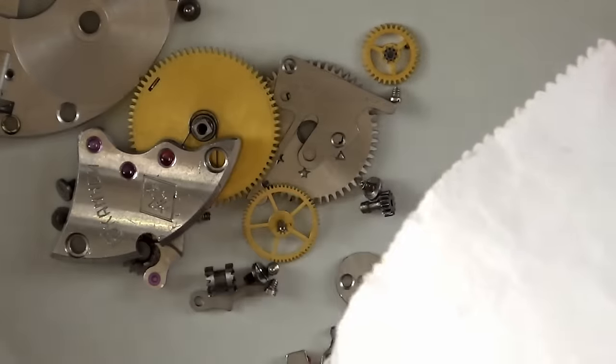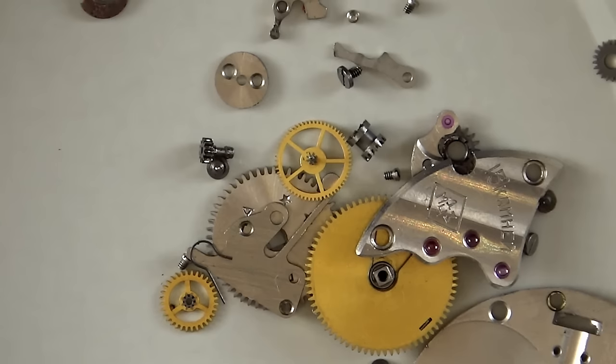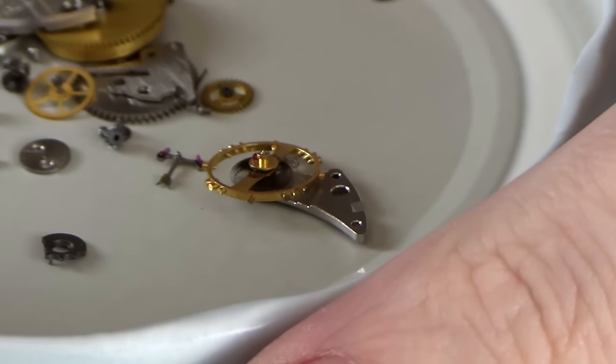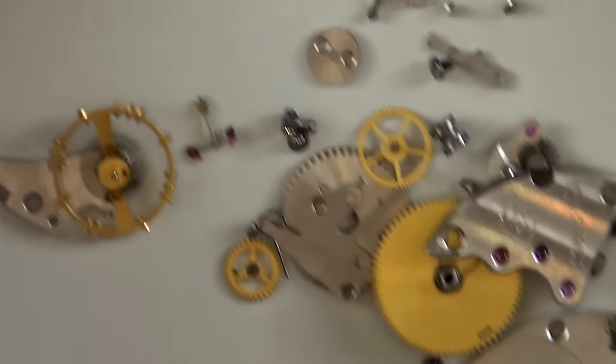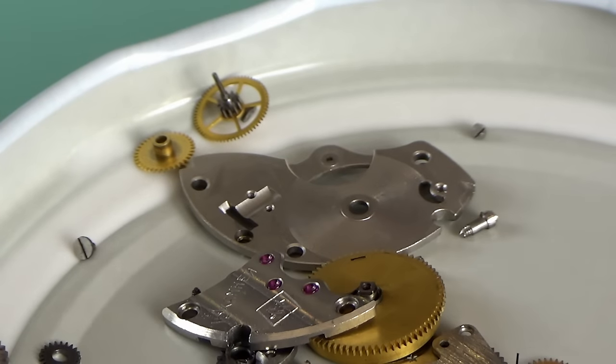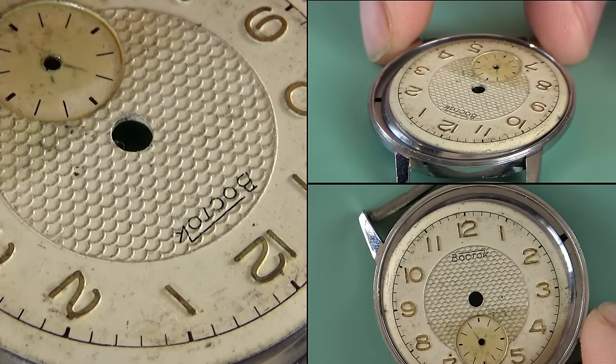A bag of mystery bits - my absolute favorite way to start the day. This is the result of a friend's attempt at watchmaking. If you're going to take something apart, you might want to take a couple of pictures of what it looked like before you started. This watch is a Russian Paveda 2602, and it has more problems than you can see here. The dial does not fit on this case at all.